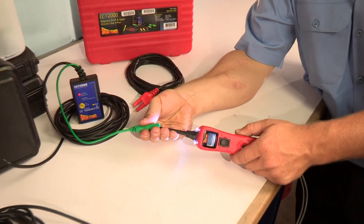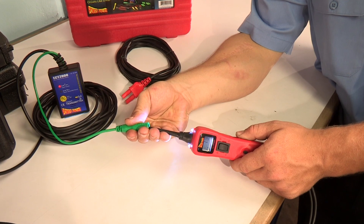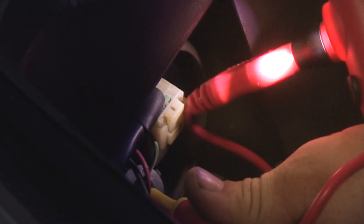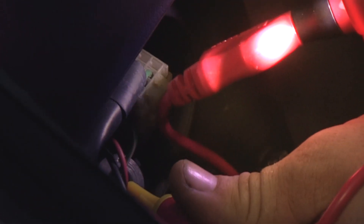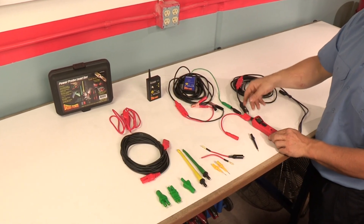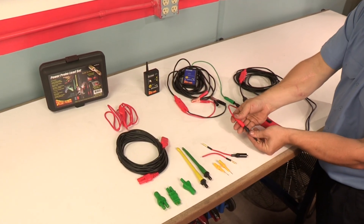Audible monitoring detects alternator ripple and will also detect the open and short circuit signal from Power Probe's ECT 2000 for pinpointing open circuits. The LED headlights illuminate the probe area for accurate wire identification.